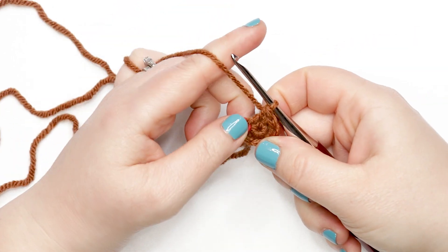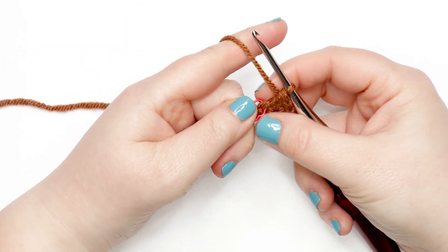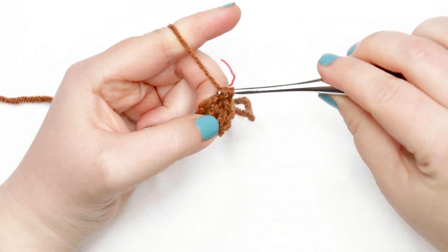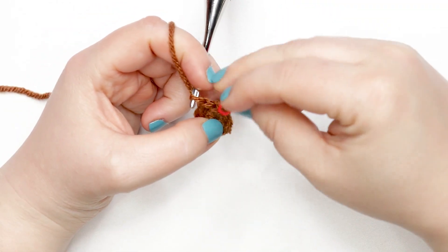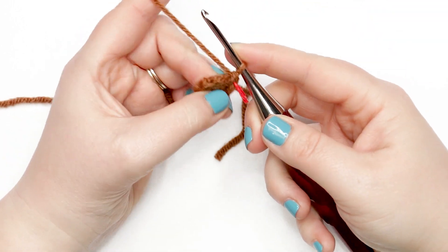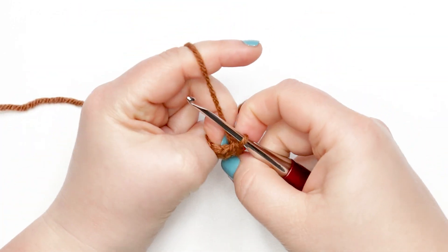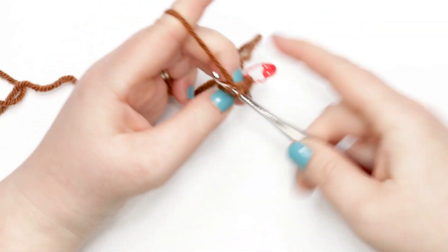At the end of round two you should have eight single crochets. For rounds three through five, place one single crochet into each stitch around. Remember after you work your first single crochet stitch, move your stitch marker up to continue marking that first stitch of the round. Pause your video and do rounds three, four, and five — one single crochet into each stitch around — and meet me back here when you're ready to continue.